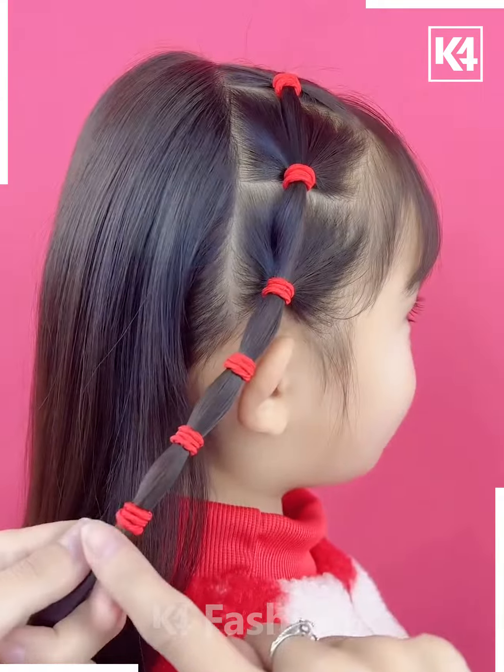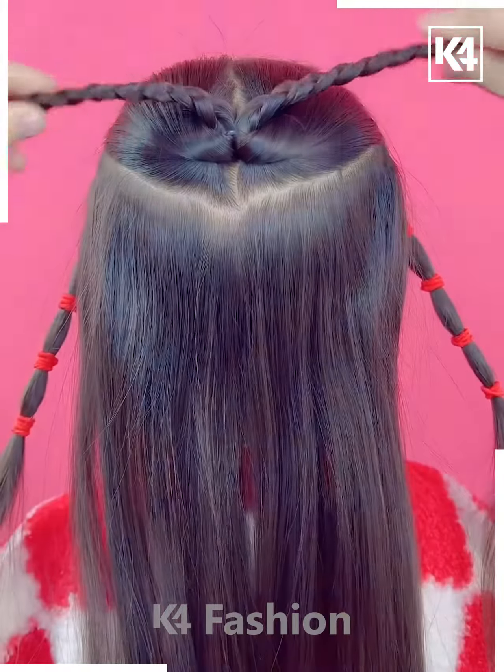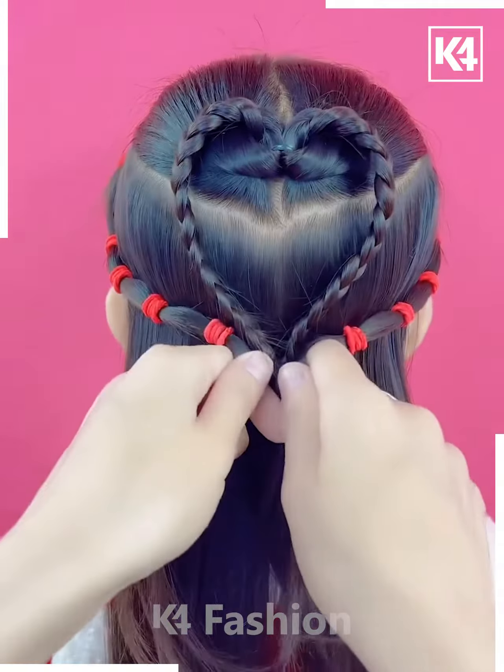Next, we're going to start by taking two braids, one at each side, and taking a pony at the back, further converting it into this beautiful heart.